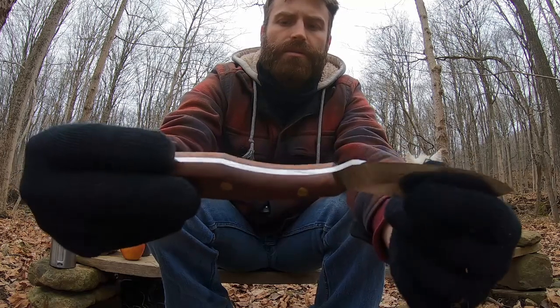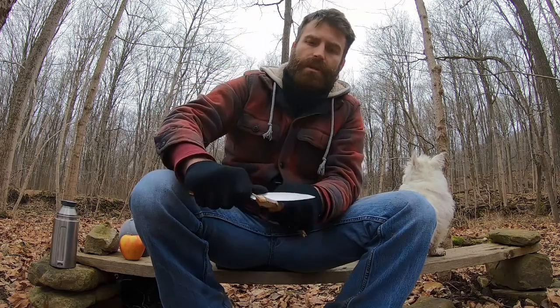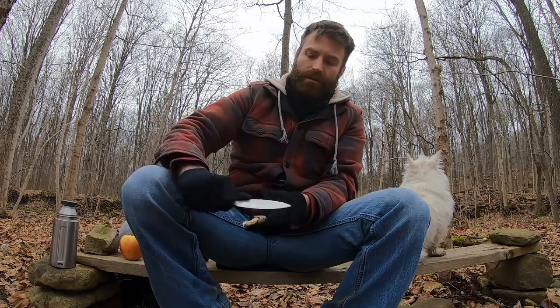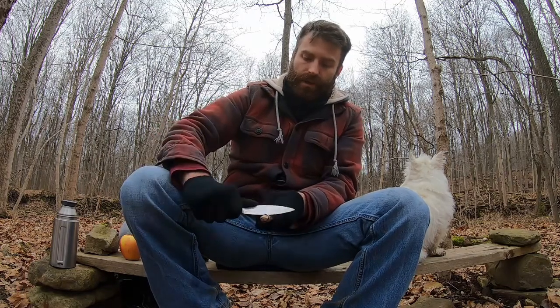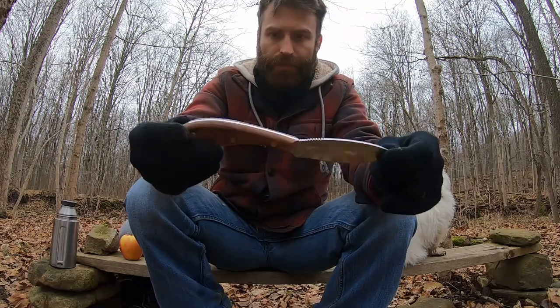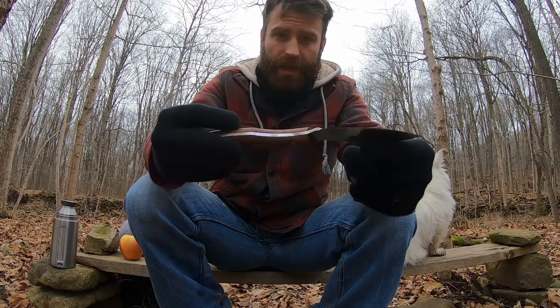Carves a point real quick, takes a big chunk out — too much of a chunk, as you can see. Look at that thing. Real nice, eats through that. It's wet wood, it's not hard wood — well, it might be hard wood, it might be maple. Great knife, not too bad, I like it.